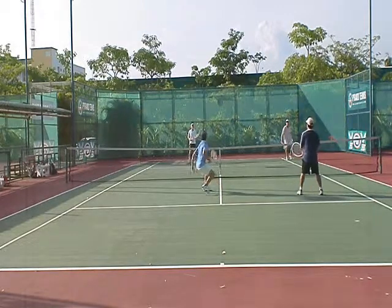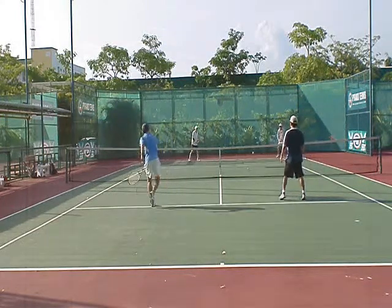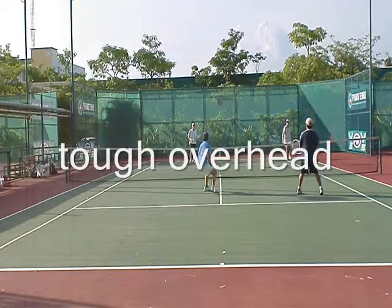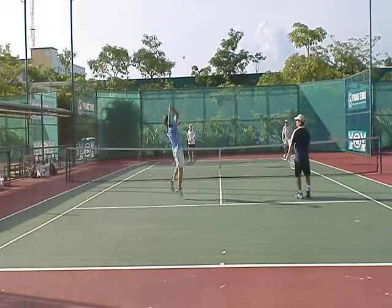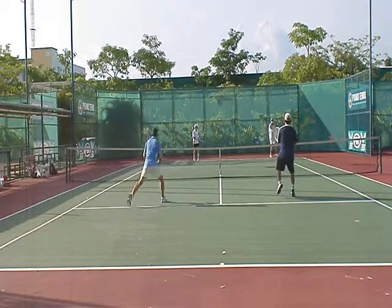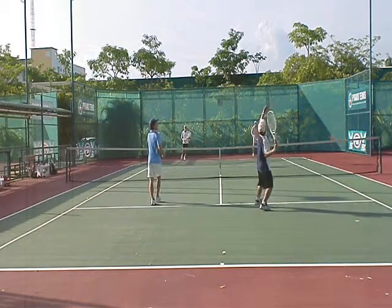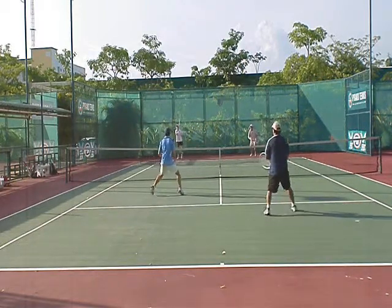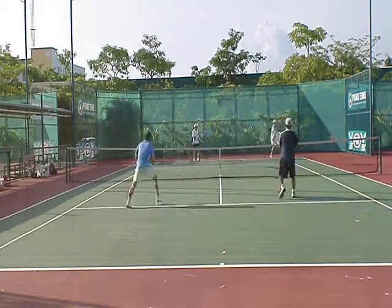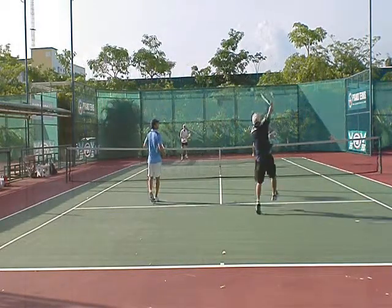He actually executes a pretty decent lob, my partner gets back for it, hits the overhead, then we start position. This is actually a tough overhead — it's going to his backhand side, he has to retreat diagonally. But after they hit the overhead, you shouldn't lob again because we're waiting for a lob; you should hit the ball. I got a good lick at this overhead, so if you can get a good lick, you can go wherever you want. Be patient when you have position, know when you have position, play percentages, and play the court.